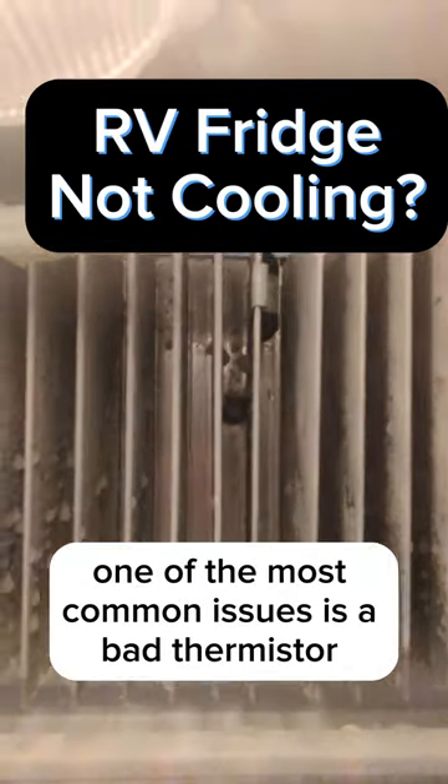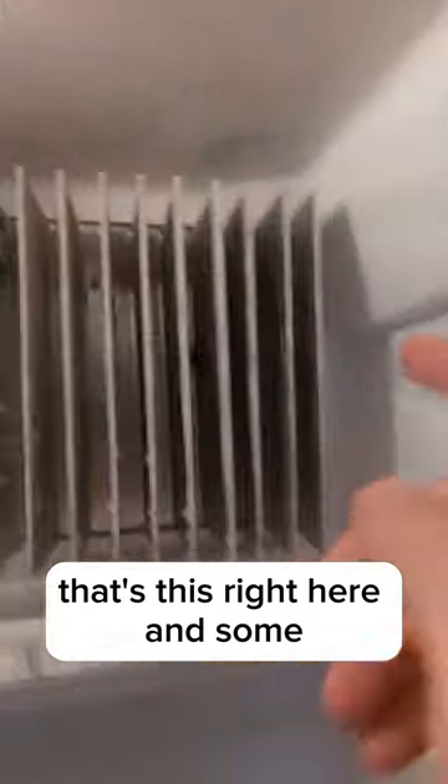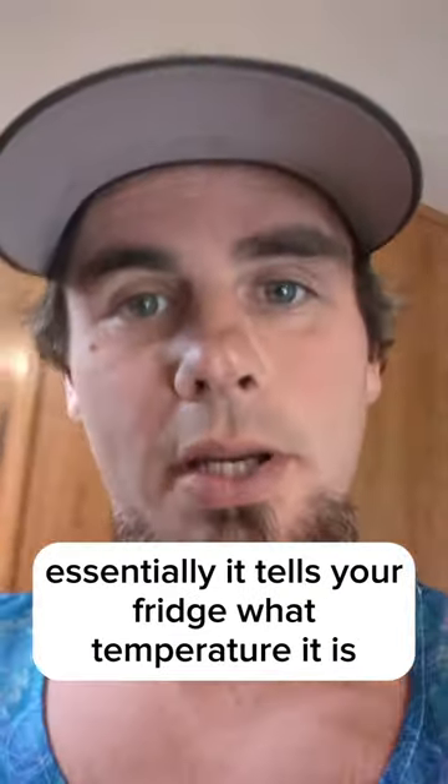If your RV fridge isn't working, one of the most common issues is a bad thermistor. That's this right here. In some models, it'll be in a white clip over on this side. Essentially, it tells your fridge what temperature it is.